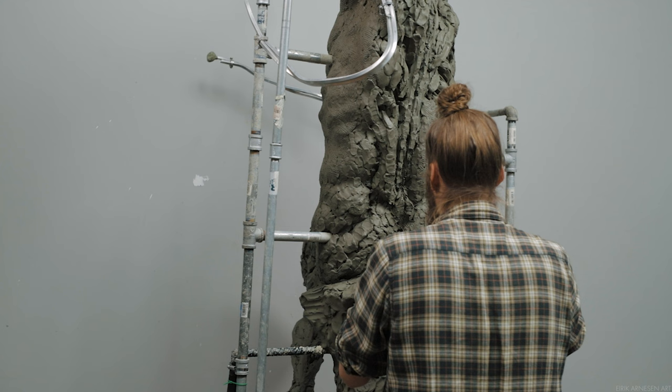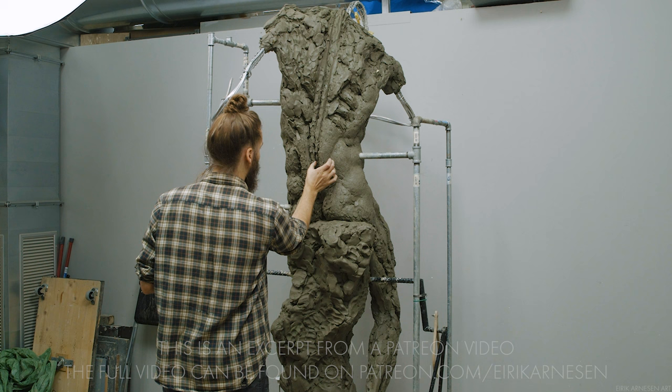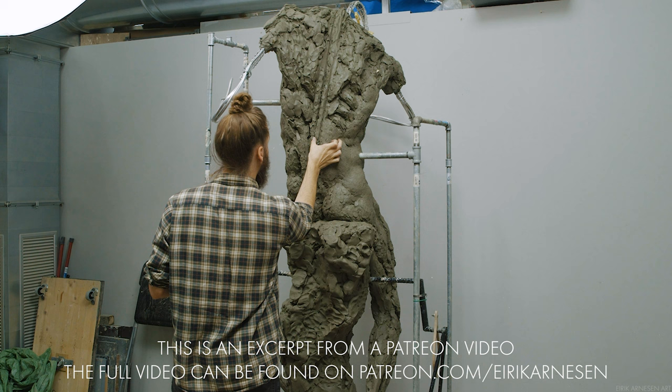I wouldn't actually go looking for the sixth rib specifically. I will usually use the width of the pelvis to find the bottom of the sternum — essentially taking the width of the pelvis I established early and flipping it vertically to find the bottom of the sternum. Once I find the bottom of the sternum, I'll see how the bottom of the pectoral muscles relates to it on my model and then copy that relationship on my sculpture. In general, the bottom of the pectoral muscles will sit a little bit lower than the bottom of the sternum and a little bit lower towards the outside compared to the center.